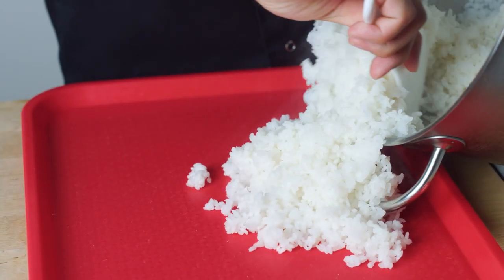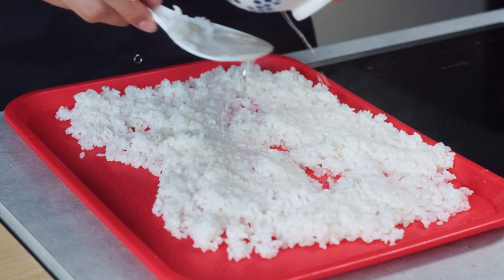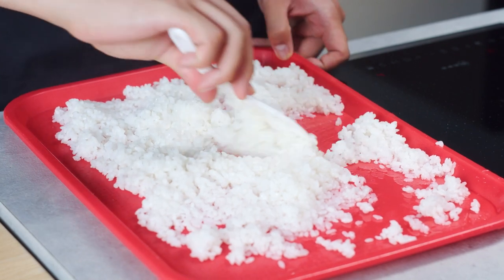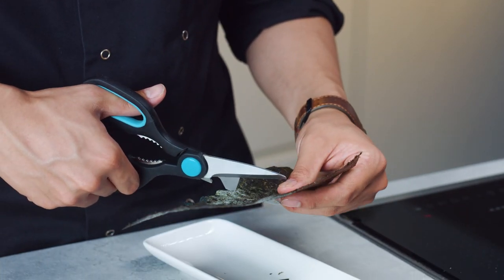Once you finish cooking your rice, make sure you take the kombu out because that's just for flavoring. After that, pour all the rice onto a tray, take your rice paddle and spread your rice to cool it faster. Next, season your rice by adding at least half a cup of sushi vinegar and drizzle it over your sushi rice, spreading it nice and evenly. That will coat all the sushi rice with a nice umami, sweet, tangy, and tart flavor. Set it aside and let it cool down until it's ready to use.